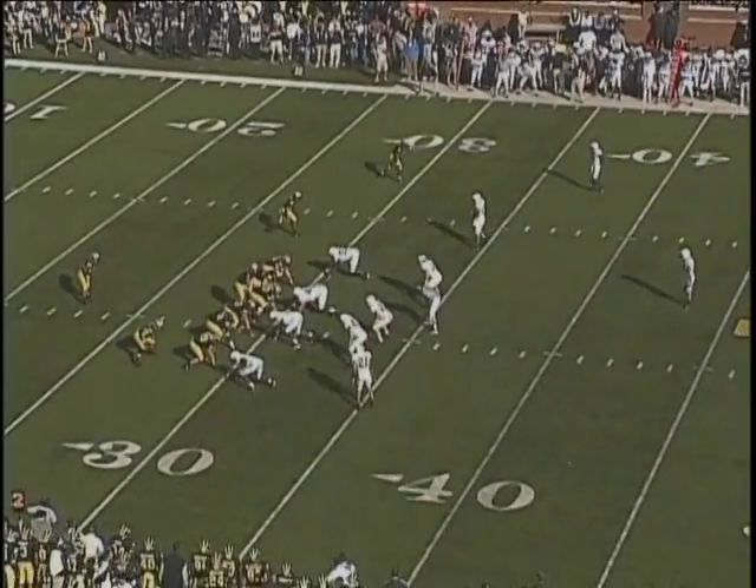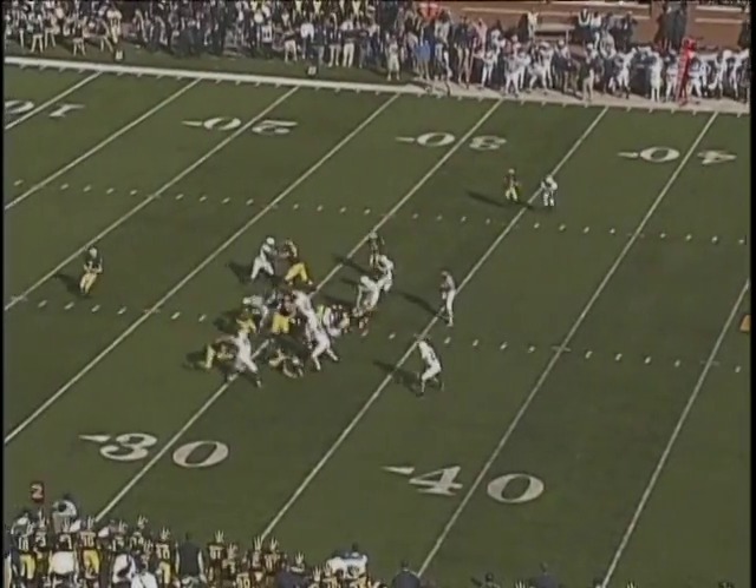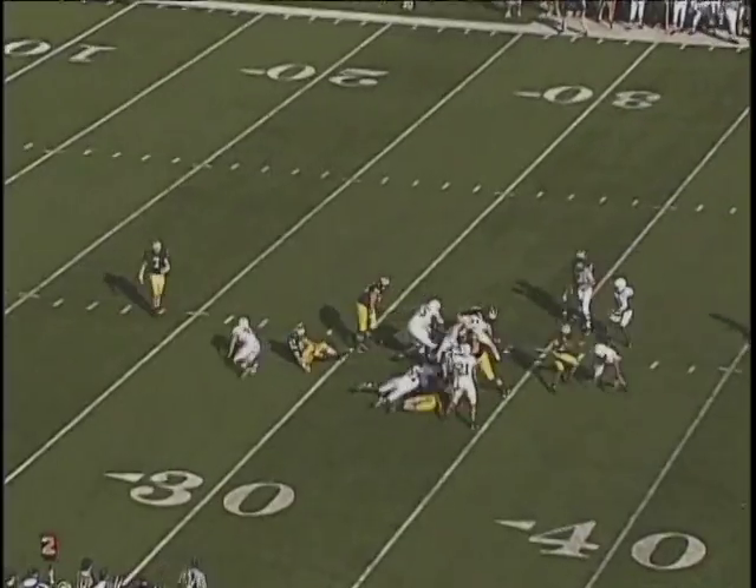You're watching the left linebacker, number 40, take on the tight end — punch, fit, lock, and shed. Get off the block, make the tackle.